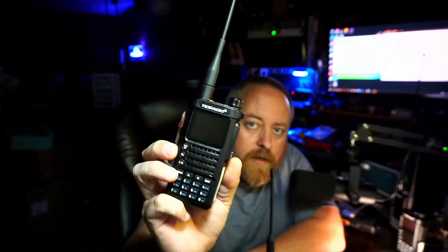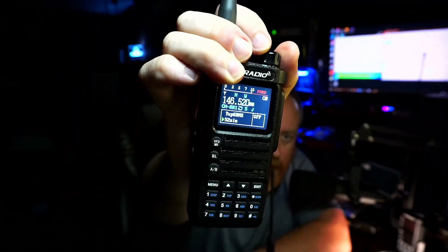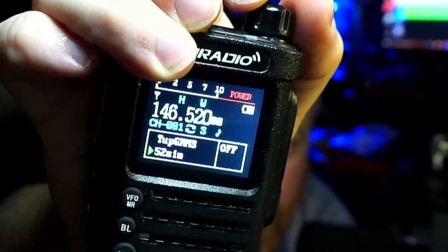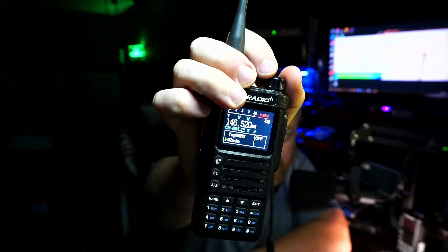When TID Radio first contacted me, the first version was this one. The body and cosmetics have not changed, but when you boot this one up you get 'TID Radio' — and that's another thing I like about it. It's got a good-looking screen with a lot of information: channel names, frequency, and some options you can change up a little. Now let's skip to the latest version.